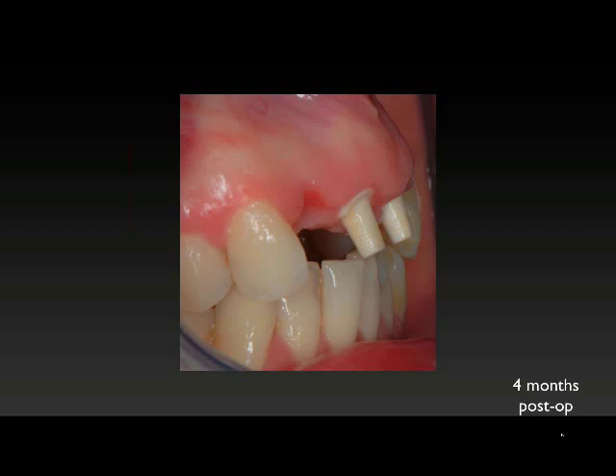With a very inclined maxilla, we still don't have angulation issues. So the one-piece design is extremely flexible — you have a lot of options in terms of restorative protocols and restorative flexibility, even though you have a one-piece design.